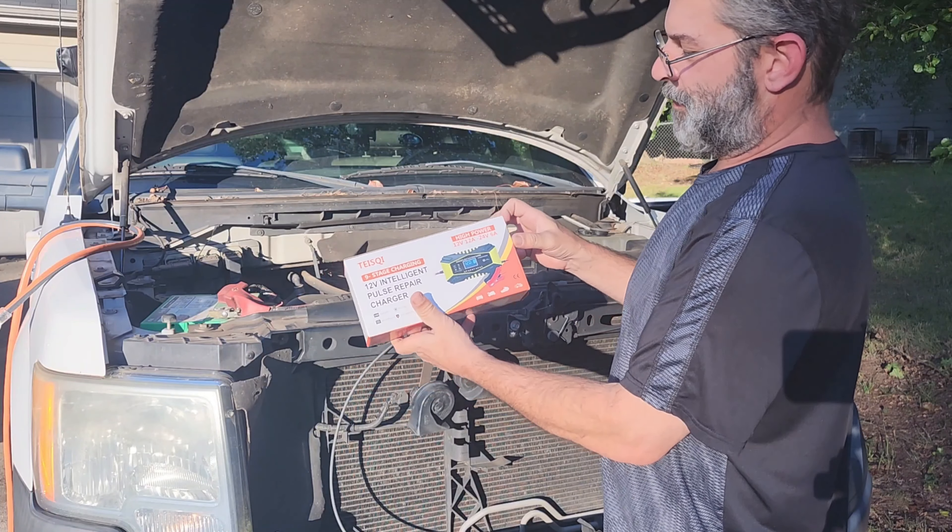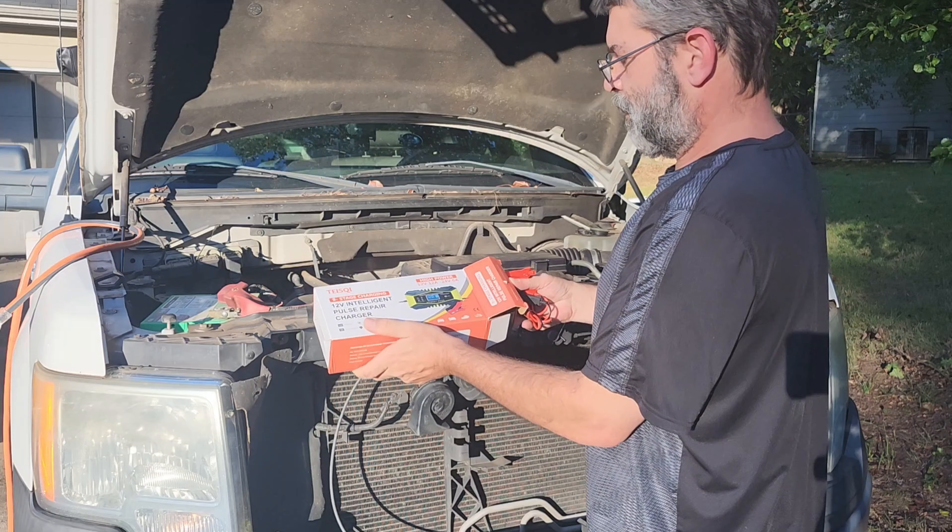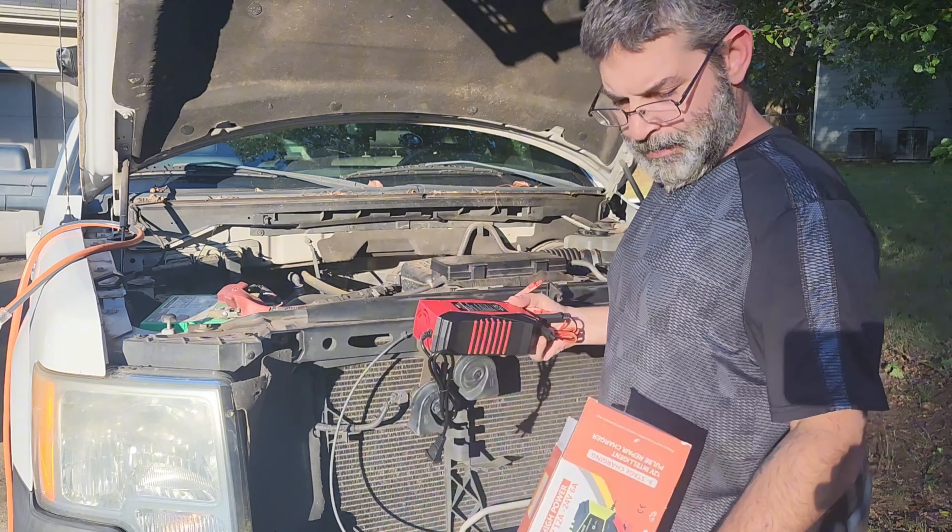This is the 12 volt 24 volt smart fully automatic maintainer trickle charger with temperature compensation.